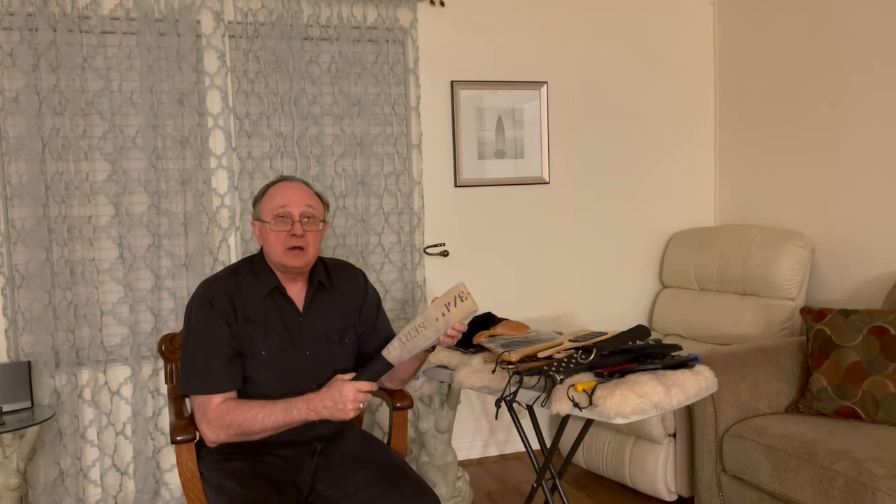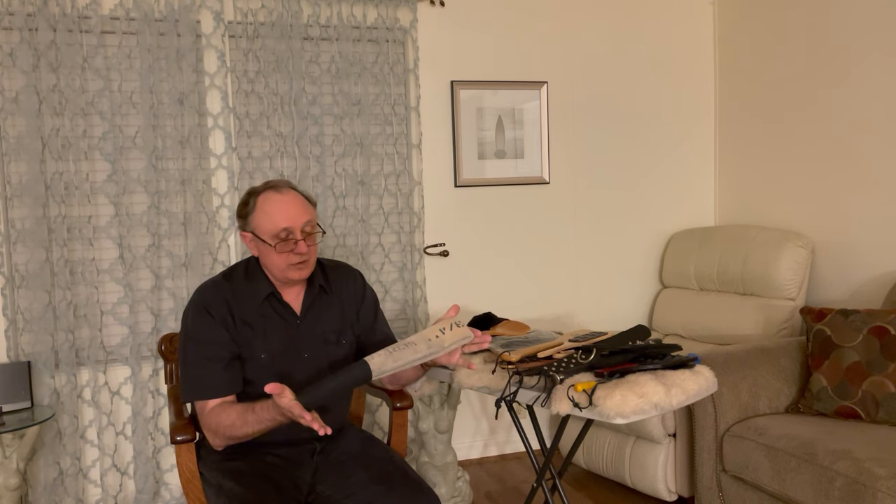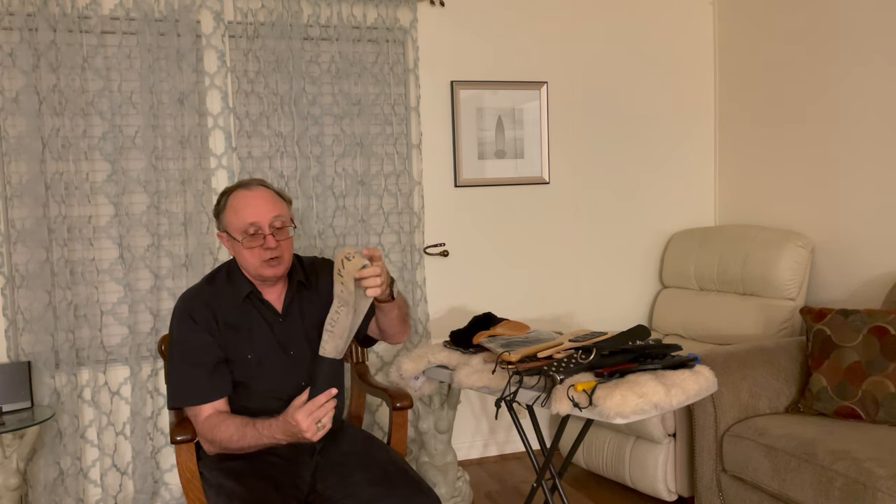This began its life as a piece of fire hose. I simply took about three or four feet of fire hose, doubled it over, wrapped it with hockey tape, and made a paddle out of it. This paddle can be used flat, or you can turn it sideways and hit with it — and you get a completely different sensation.